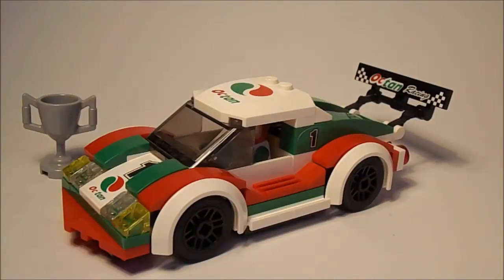Hello guys, today I will be reviewing this LEGO City set, which is the LEGO Race Car, recommended for ages 5-12. It is set number 60053 and it has 100 pieces. It is ten dollars on the LEGO Shop at Home, so I will basically review this today.